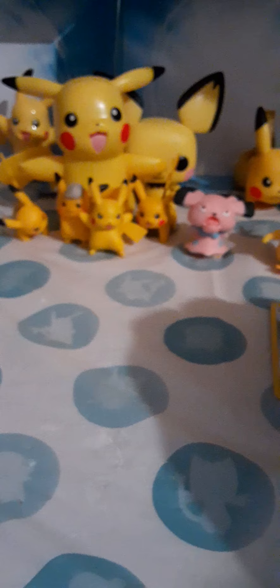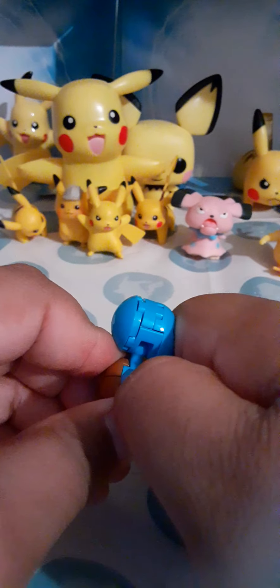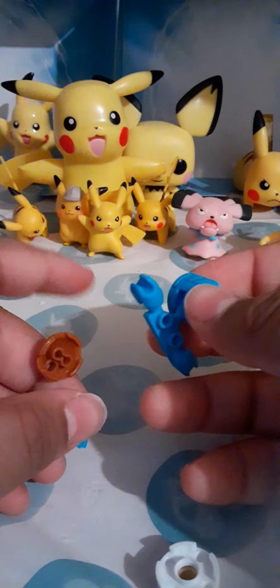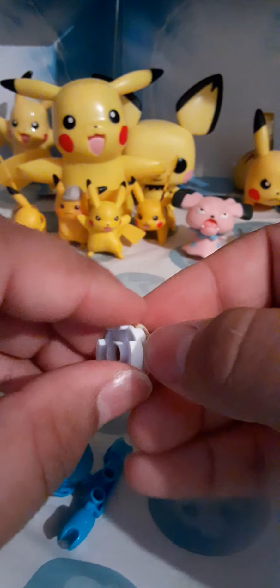Okay guys, so I actually messed up by one piece — by accident. Okay, so that's my fault, I did that.